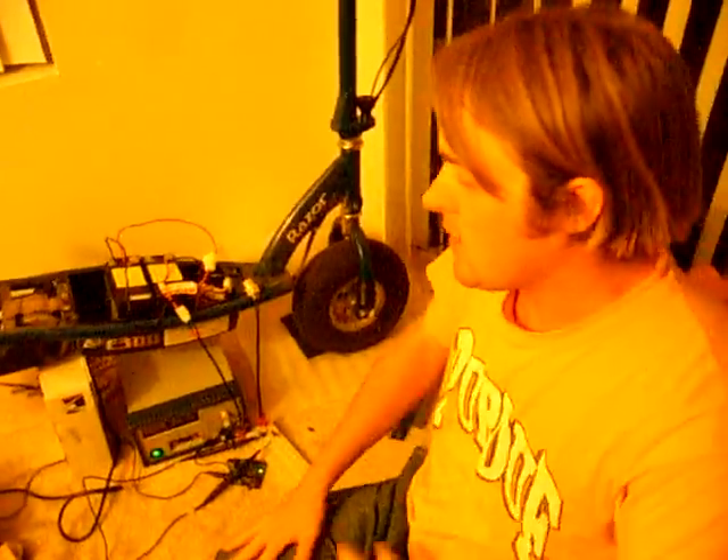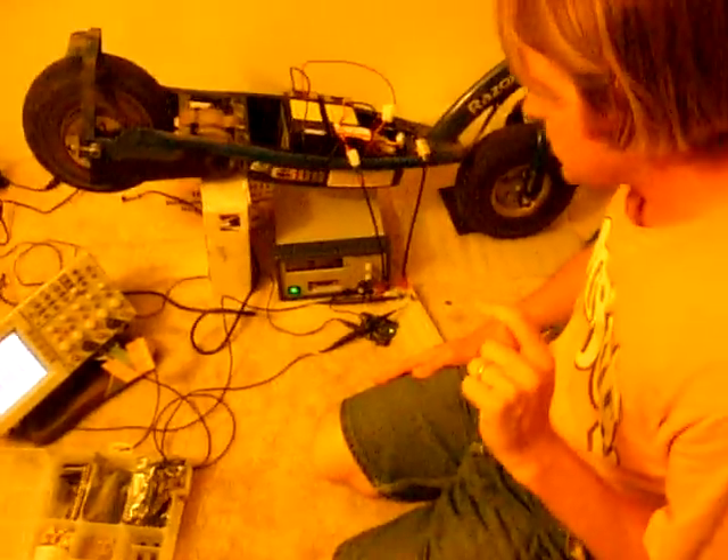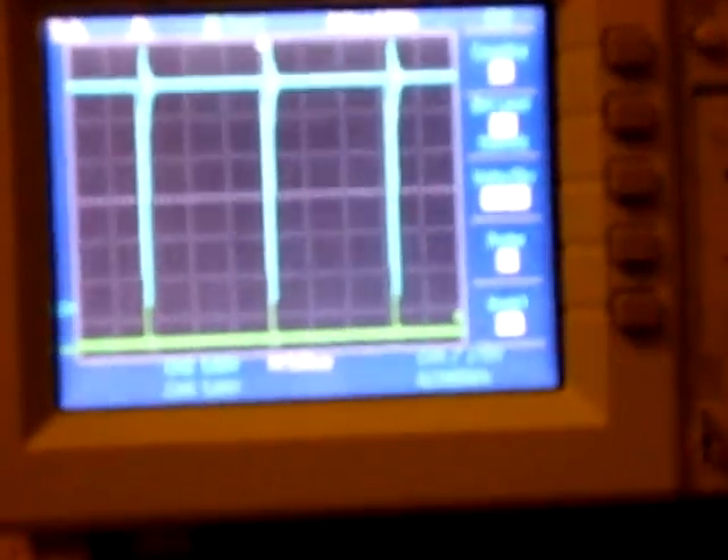Okay, this is Peter and I'm back to show the completed DC motor controller. So first just a demonstration. Let's look at the scope — the duty cycle coming out of the microcontroller, and the blue line is the battery voltage that's being applied to the motor.